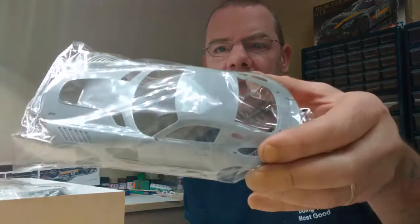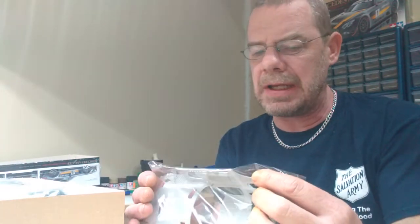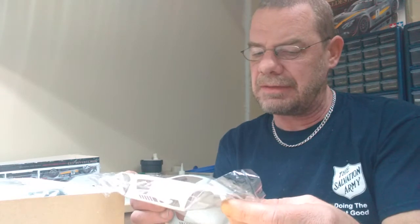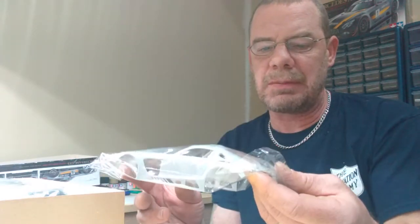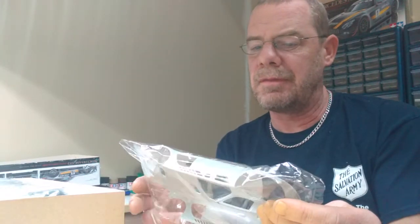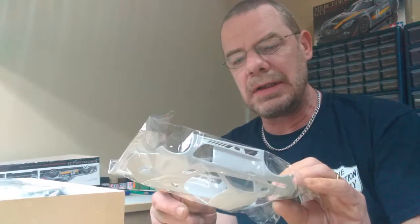First off, over here in the corner we have the body in its own bag, and it is beautiful. It's still in the sealed bag — I haven't taken it out yet — but I was checking around on it just through the bag with my finger and I don't see a mold line on the body anywhere. The detail and how crisp the panel lines are — just a very clean casting on this thing. The body looks real well. This is a curbside kit, no engine in it.